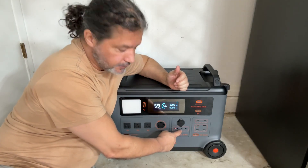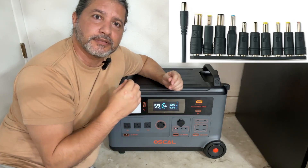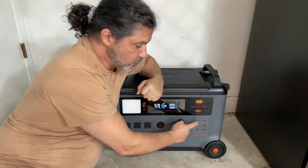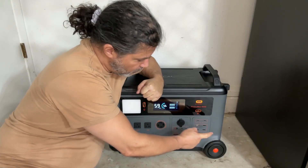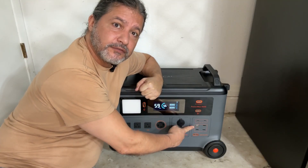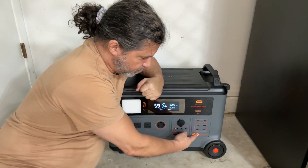Right here are adapters for any appliance or device that has these circular barrel-style plugs. Some laptops and tablets can plug directly in here. You also have two USB-C plugs and four USB-A plugs — one of them is a high-charge-capacity port, others are 12 watts, and another is 54 watts.